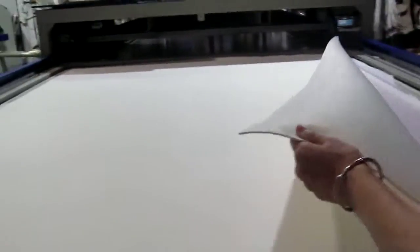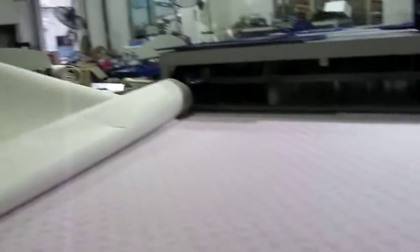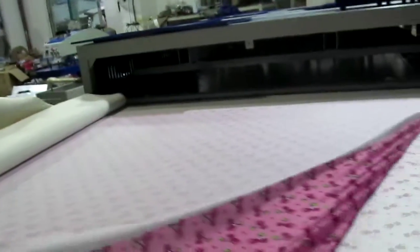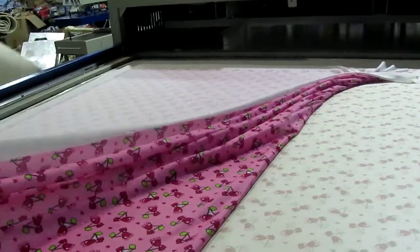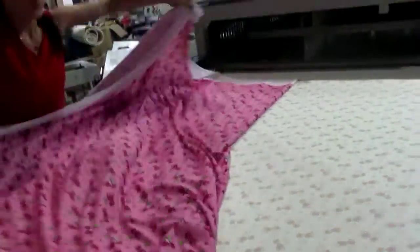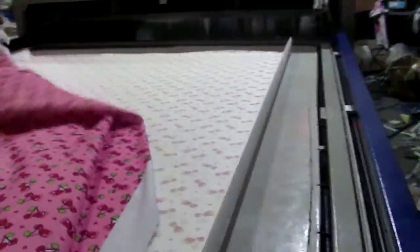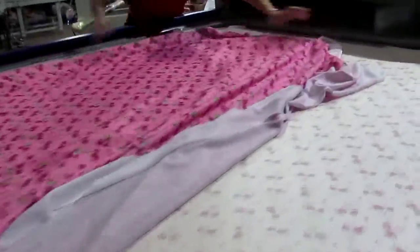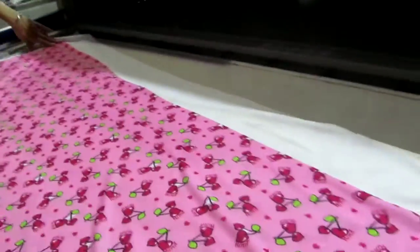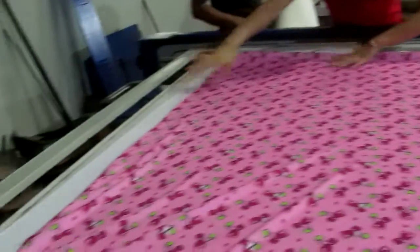First we remove the wool blanket — there's a blue blanket here — and then we remove the transfer paper. You can see the printing is very beautiful. The paper plate is very clear.